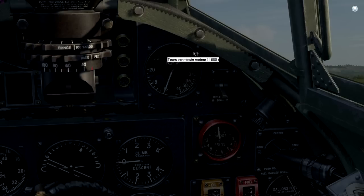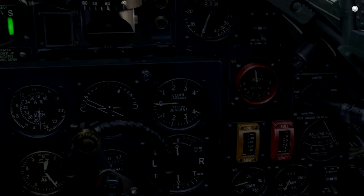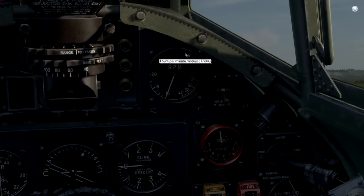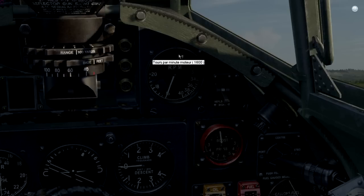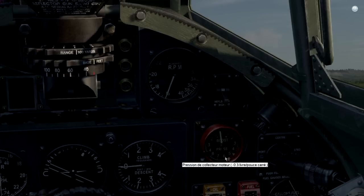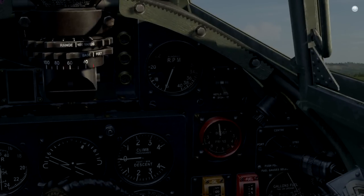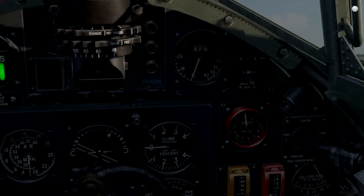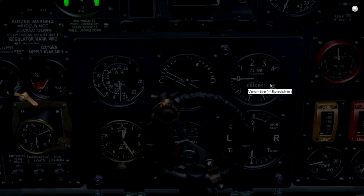For climb you want something about 2850, and maximum RPM is 3000. However in this game it doesn't make a big difference. The only difference is that when you are above 2650 RPM, the boost pressure will tend to decrease. For that reason when I'm cruising I'm always at 2600 RPM, because I have maximum boost pressure and it's quite efficient on fuel while still providing maximum power if needed.